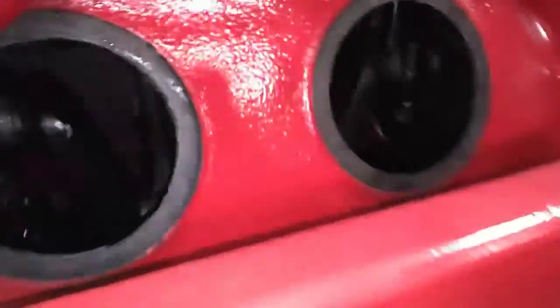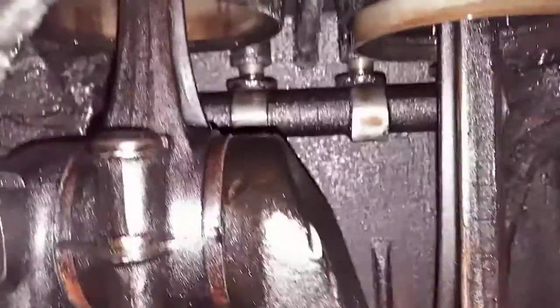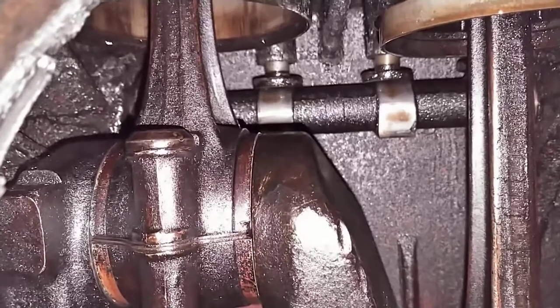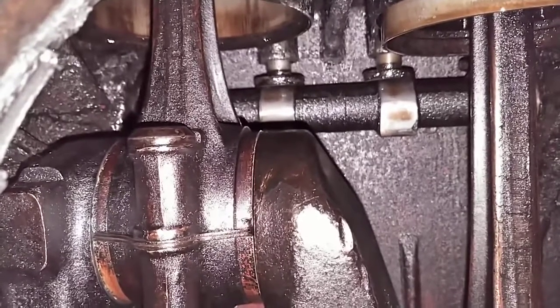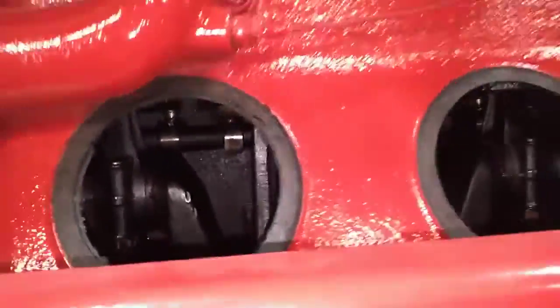You can, without pulling the valve cover, do that in the engine bay by watching your cam lobes. You can see when exhaust and intake are opening and closing on number one just through the side covers, and you can also time it that way without pulling the valve cover if you want to.